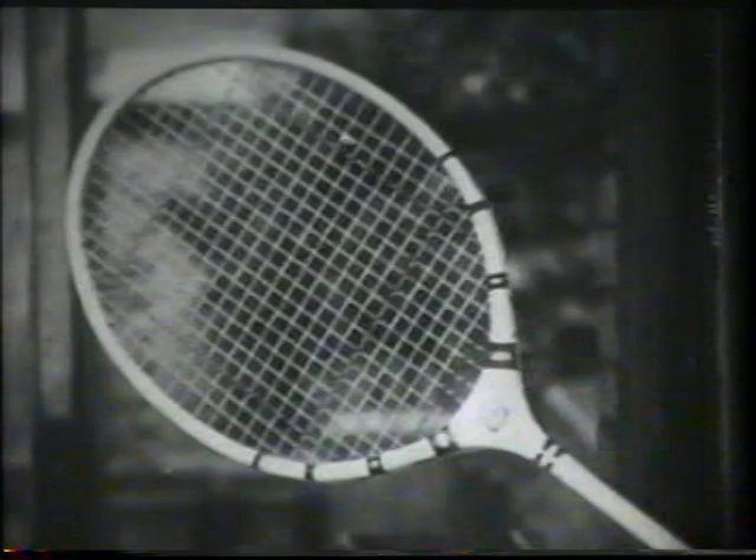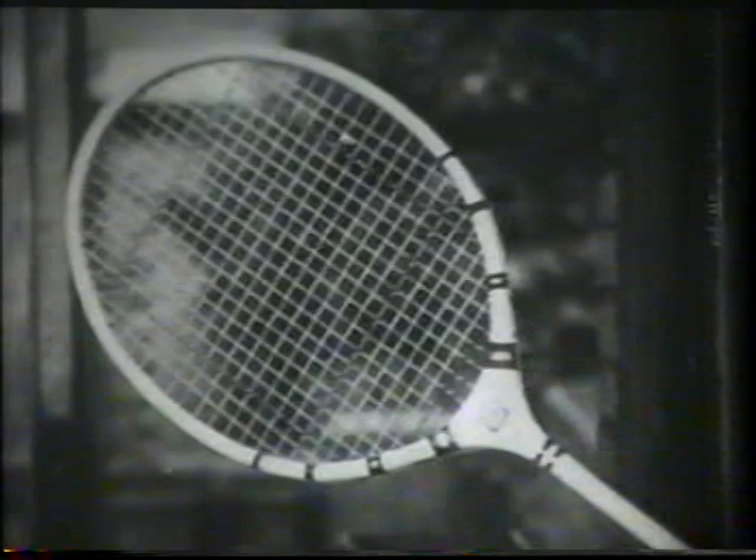Here's the finished badminton racket. The almost completed tennis racket handle is shaved down to accommodate the favourite form of grip, leather. Tennis, by the way, was once the exclusive pastime of royalty and nobility.